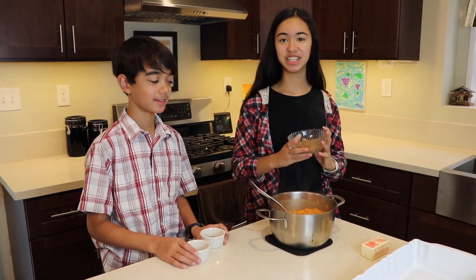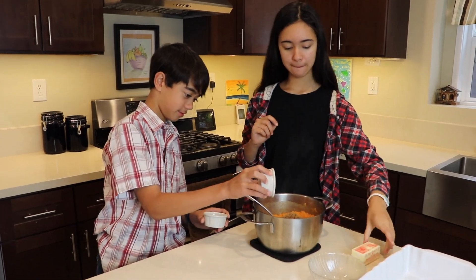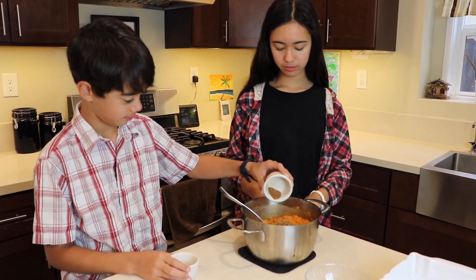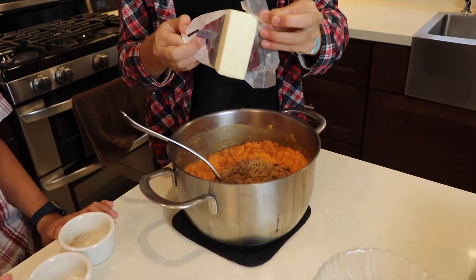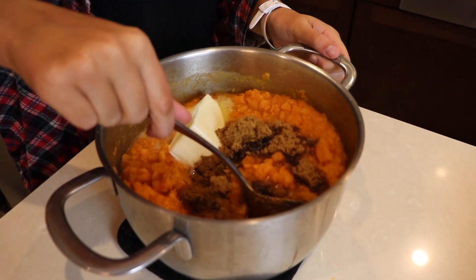Now we add the sugar, and the cloves, and the cinnamon, and then the butter. Mix them all together.